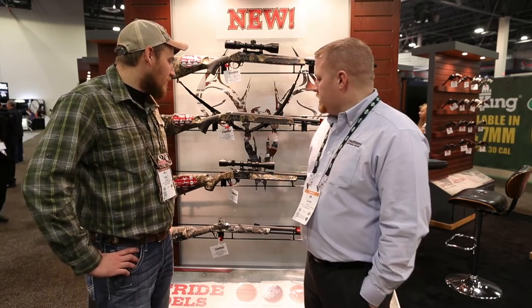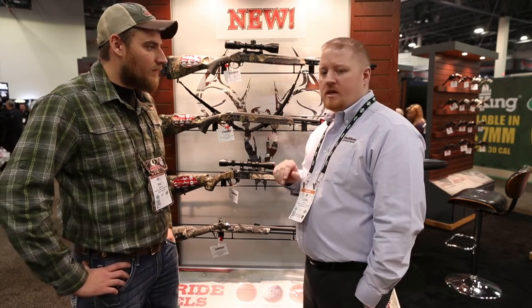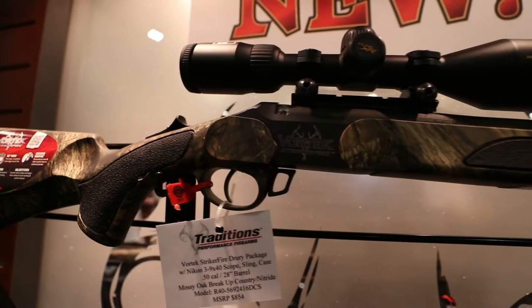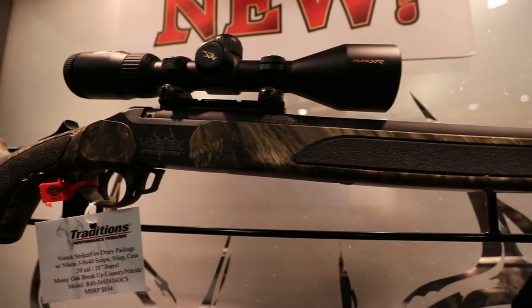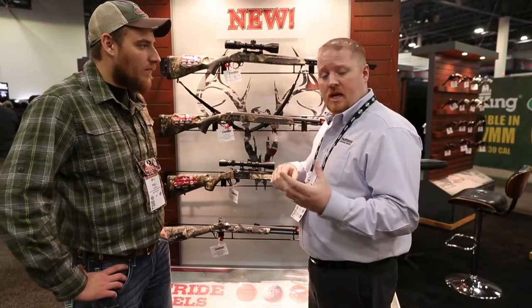We're really pushing the Mossy Oak Country camo pattern this year on a lot of our guns. We've got the Drury Brothers package that you'll see being used on their television show, with a Nikon 3-9x40 muzzleloading scope on there, sling included, as well as a tan Traditions carry case that comes with it.